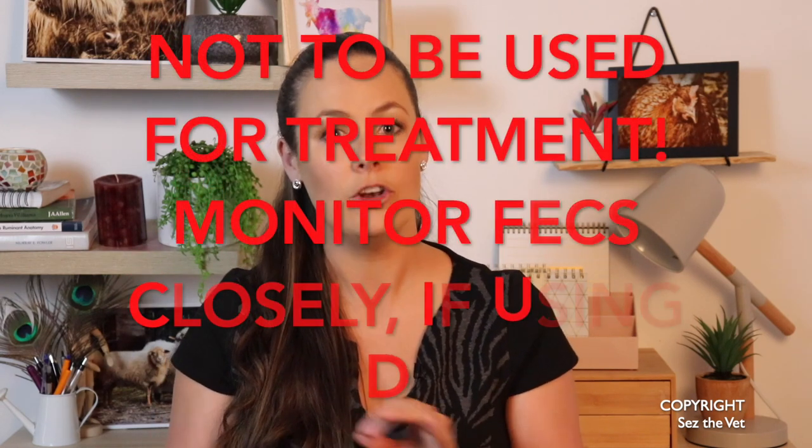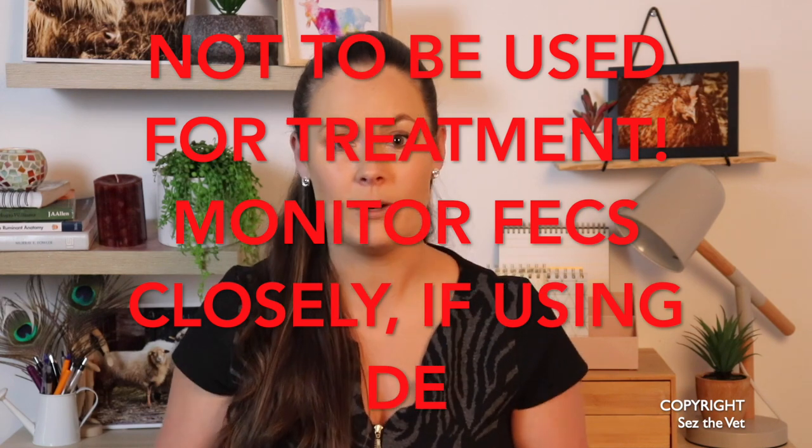Confused and befuddled yet? You should be — it's not clear cut. So does diatomaceous earth work? Maybe. For the right individual of the right breed, so long as the burden isn't too great and they're having the correct dose for the right period of time, of a high quality product. Or maybe not at all. Is it suitable as a treatment for a high parasite burden in an ill animal? Absolutely not. I am a big advocate of further research into things like this — we all should be. We have drench resistance cropping up all over the show and it's really scary, we need alternatives. But hopefully you can now appreciate why veterinary professionals are often hesitant to recommend the use of DE. I cannot put hand over heart and say this stuff works. We just need more research, more conclusive studies. It's exciting, but we just don't know yet.